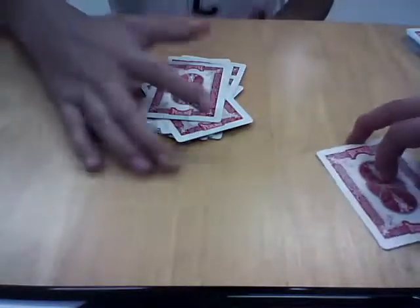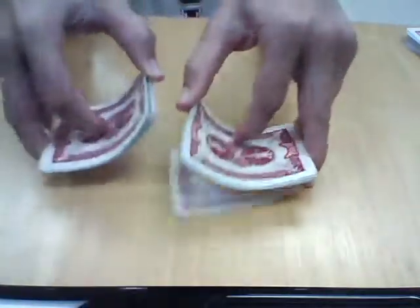I'll set the rest of the deck aside, and I'll ask you to square your card into the deck anywhere. He squared it anywhere. And just to be sure, I'll shuffle the deck so I don't know what his card is.